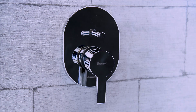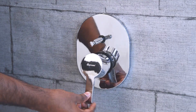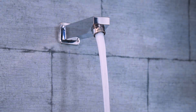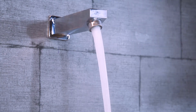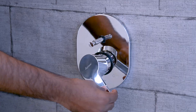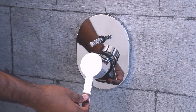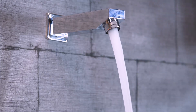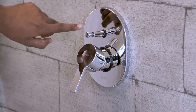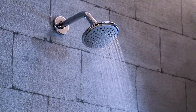The mixer diverter is now successfully installed and ready to use. Lift and rotate the handle to the left side for hot water, lift and rotate to the right side for cold water, and lift and rotate to the center for a mix of hot and cold water. Press the diverter knob to get water from the shower.